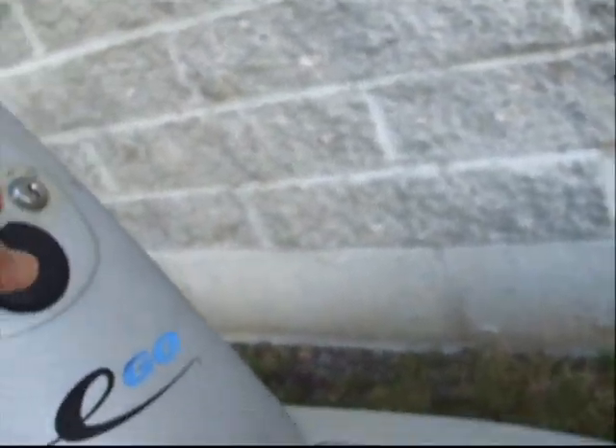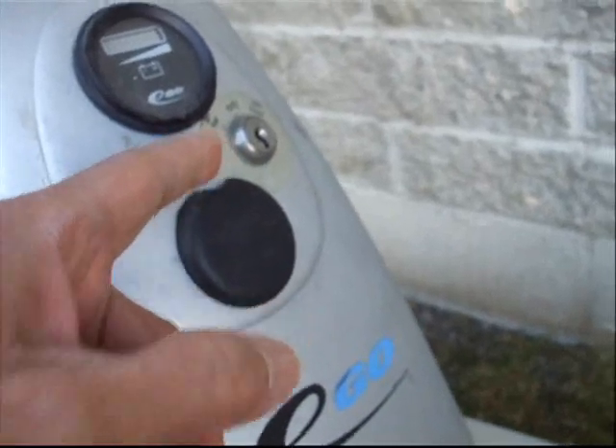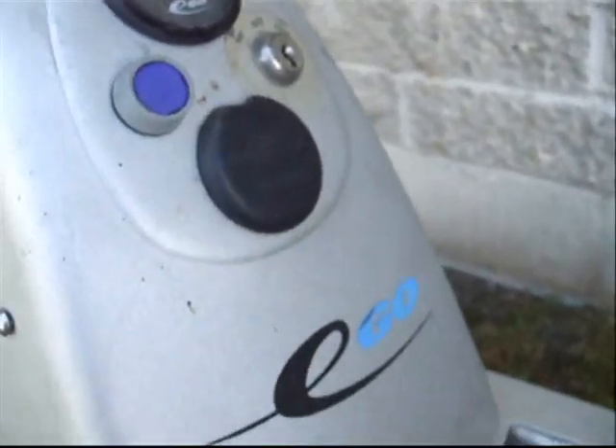Most importantly, a lot of people have problems with the keys. The reason they have problems is because they did not seal their connectors with silicone.